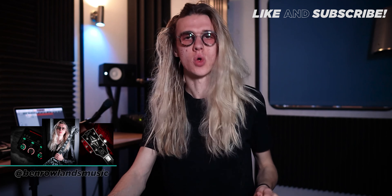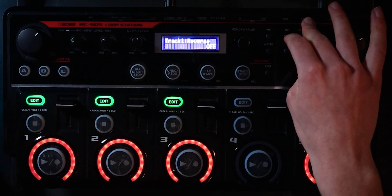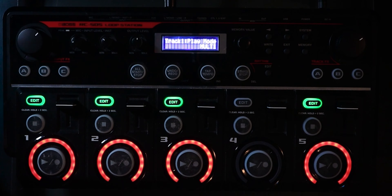So this next track setting is one of my favorites on the entire Boss RC 505. I use this all of the time and this is Play Modes. If we take a look at the Boss RC 505, head into our edit menu to access the track settings. And we scroll over to the right until we get to Play Mode.